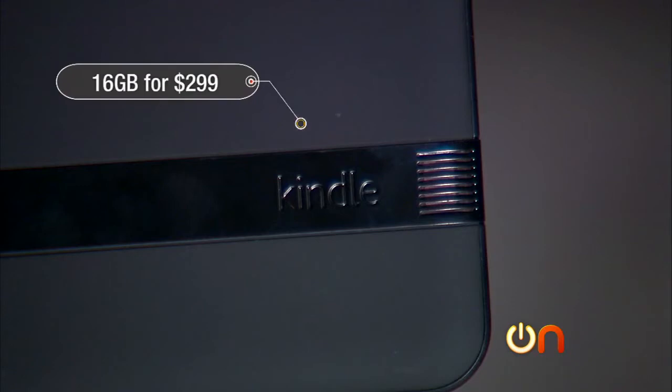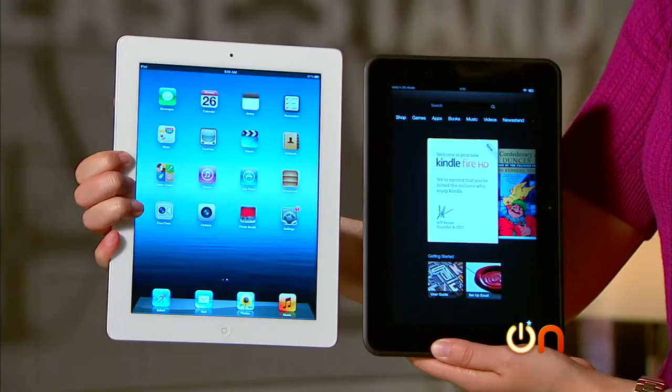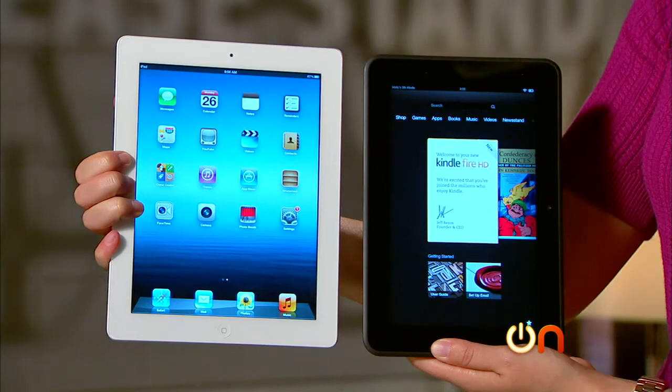Memory starts at 16 gigs and that price is just $299. It does go up from there, and for 32 gigs with LTE you'll pay $499. Compared to an iPad, that's a good price. It runs the Amazon version of Android, which means you won't get all the apps available in the Android app store, but you'll get plenty.